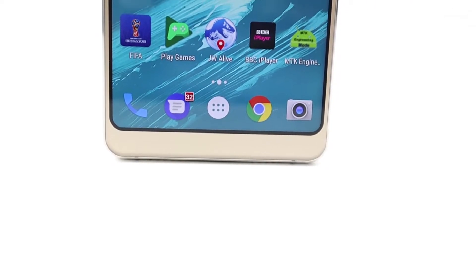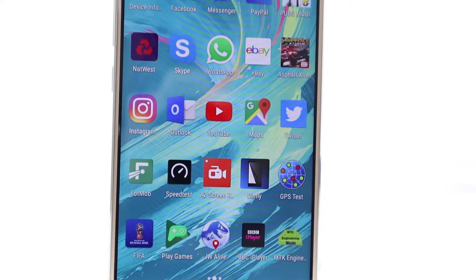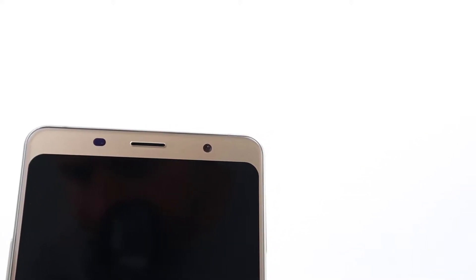It's still only got Android 7. It does say Android 8.1 on the box and even on the website. I've checked for updates, but still no Android 8.1. And to be honest, I don't think it's going to get it, and maybe other Bluboo S3 devices probably won't get it either.